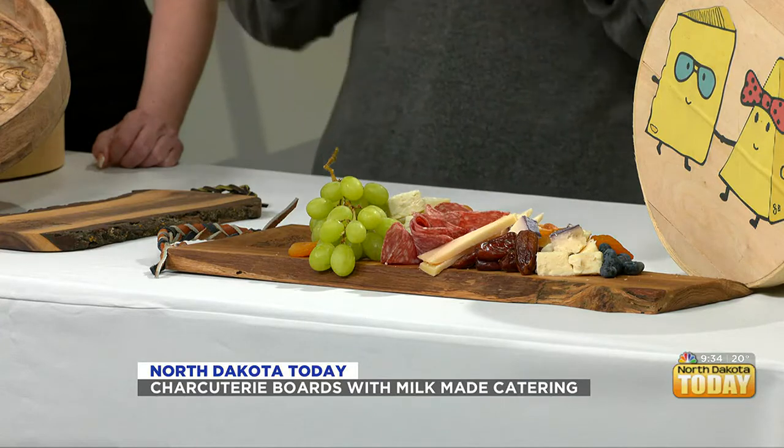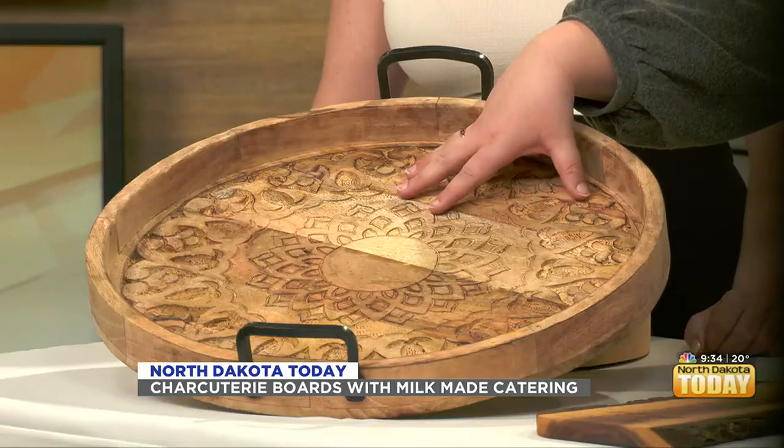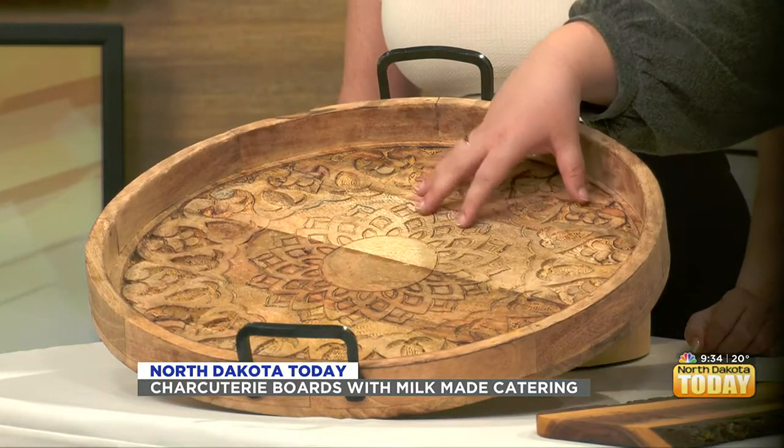First things first — and this seems simple, but most people make the mistake with the size of the board they're building on. Most of the time we see huge boards like this. Everybody loves them and they're beautiful, but imagine making a cheese platter for six on this big board.